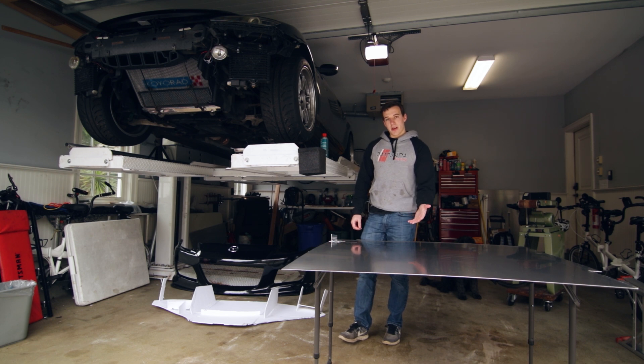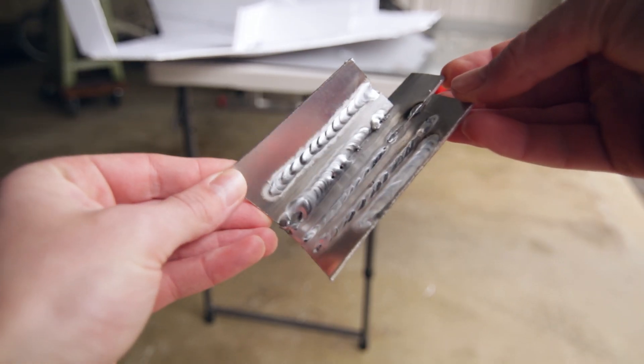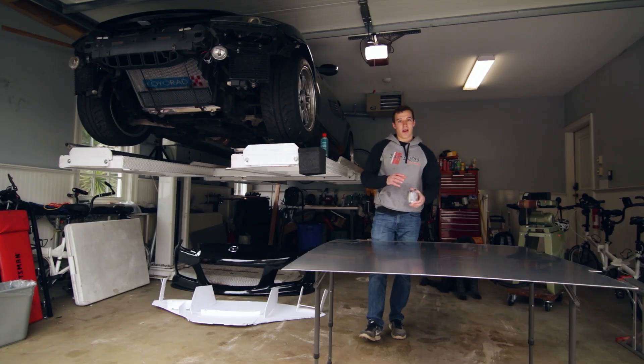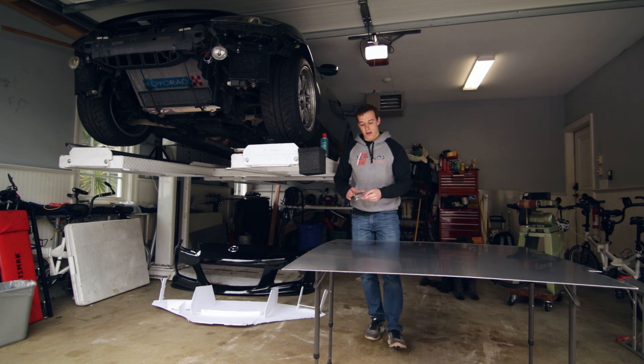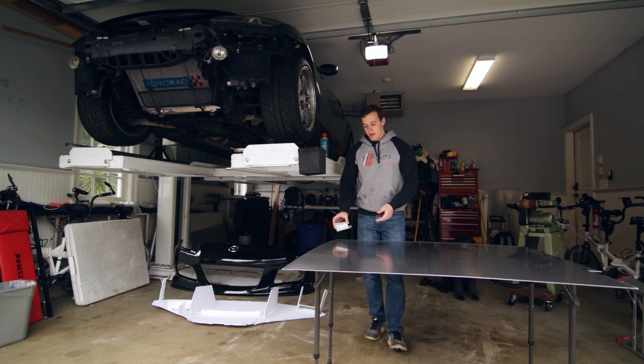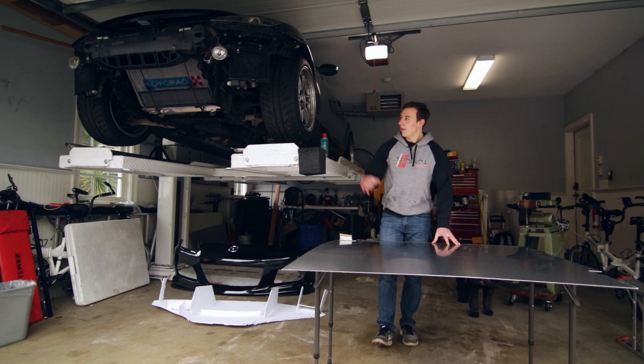I'm going to be TIG welding it up with my Lincoln Electric Square Wave TIG 200. After messing around a little bit on the welder trying to get the settings right, I think I'm going to be using about 85 amps, about 68% balance, and about 135 hertz — though after more welding, that's subject to change. Let's get started cutting out this aluminum and getting it welded up for this under tray.